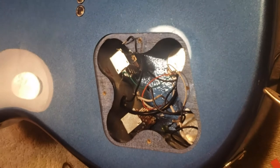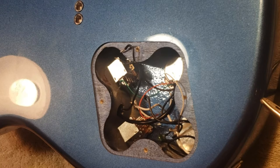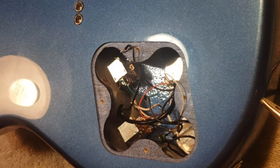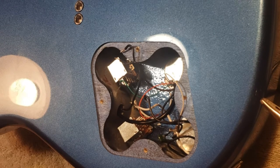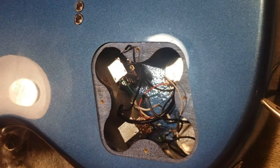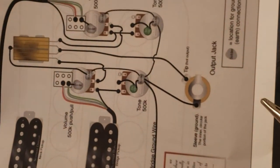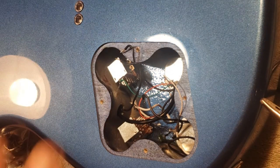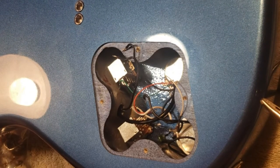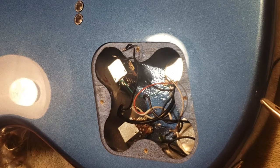I was just thinking up a storm last night. So I'm replacing these two pots with push-pull pots, and I thought — since I have extra potentiometers, why don't I just pull out the old ones and start new? I did find a schematic online on how to wire it up, and I figured I'd just stick with that. If I pull everything out and start fresh, I can drill the hole for the kill switch first and then start new without fighting all the extra wires.